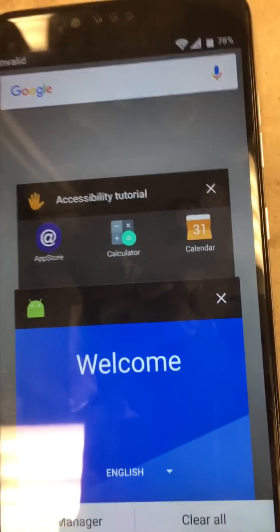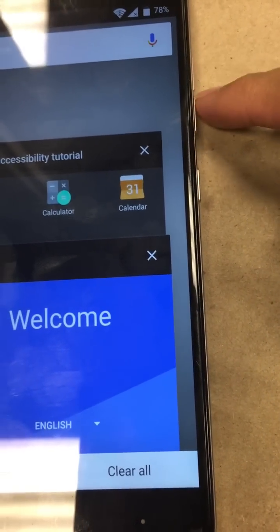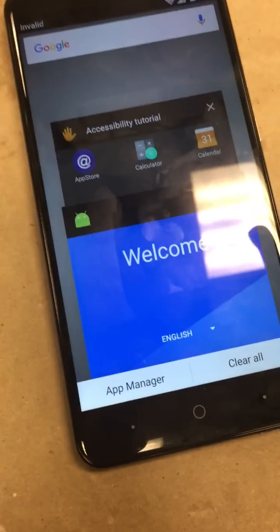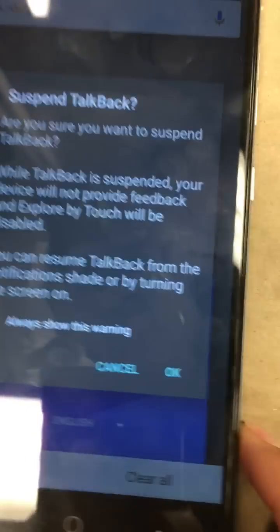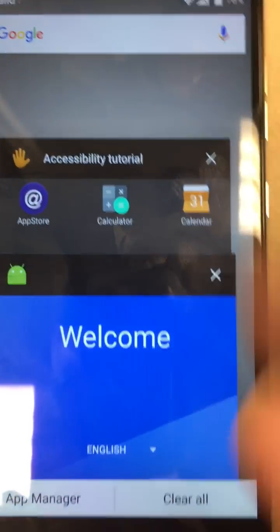We're going to go ahead and hold the volume down and the volume up — these two buttons at the same time — and that will mute or turn off accessibility mode. So hold those two together. It will say 'Alert: suspend TalkBack.' Go ahead and suspend it. TalkBack suspended.